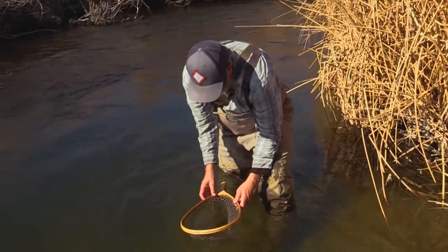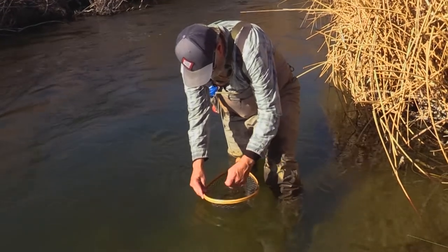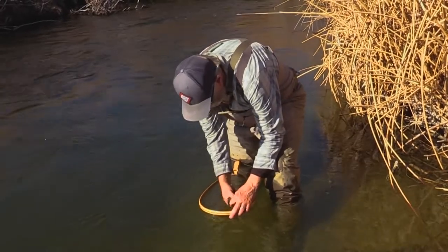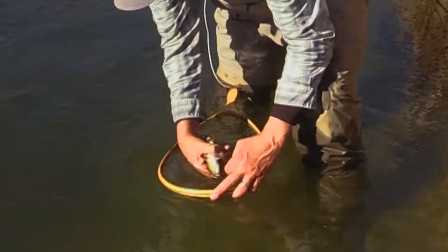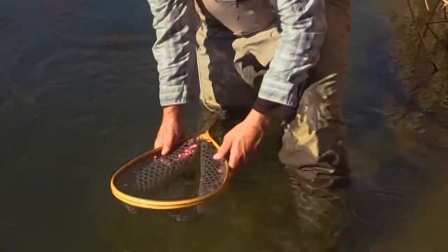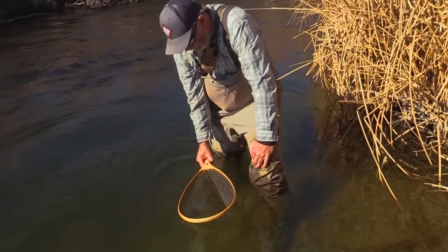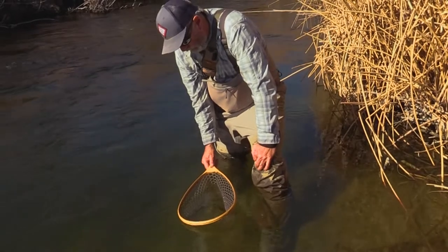Let him catch his breath, and once we have the fish to the point that he's rested and he doesn't want to just escape, slide the hook right out — turn the fish upside down and the hook slides right out. Make sure the hooks are out of the net. We're just going to let him sit here for a little bit till he calms down. He's still at that fight or flight point where he thinks he has to escape.